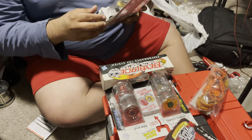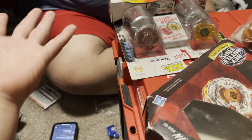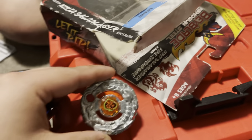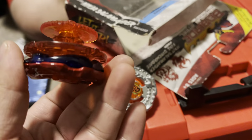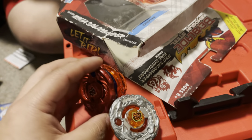Alright guys, Jay is opening his tournament prizes up today. I had already opened up these two because they aren't really anything special. Yeah, there's a reason I didn't choose them. Alright, we're gonna start off.